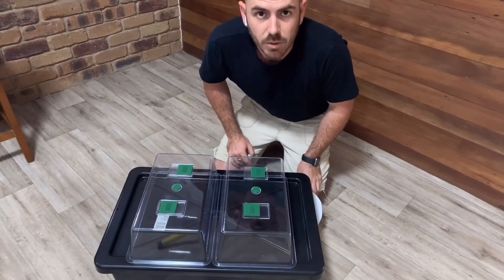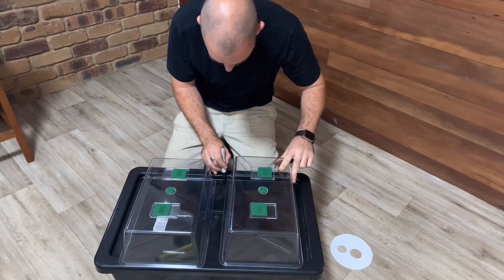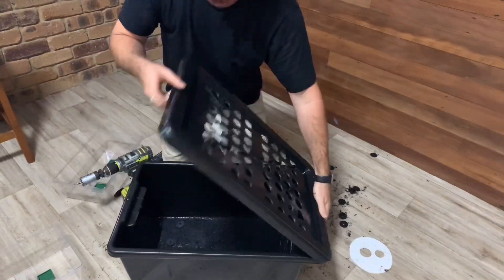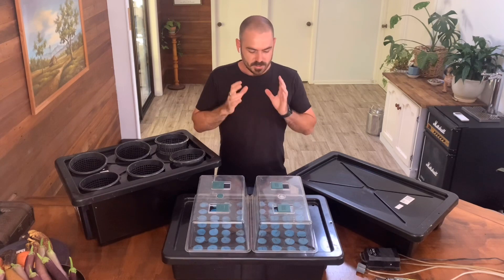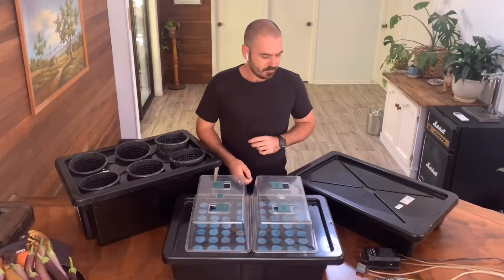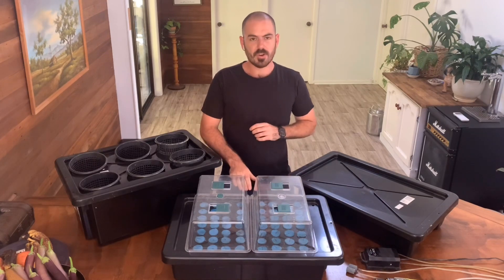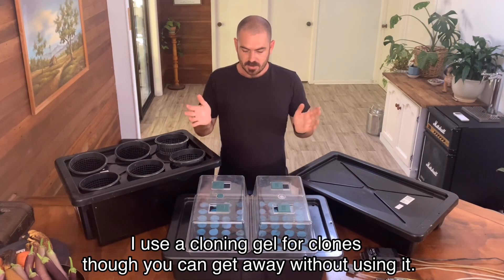First of all, we're going to mark out where we want our holes so that we can get a fairly even pattern going. Now it's just a matter of cutting the pucks out of the foam sheets and then placing the pucks in the system, drilling a hole in the top of the reservoir's lid, and running an air pump with air stones into the reservoir, filling it up to the brim with hydroponic nutrient, adding in your seedlings or clones, whatever you're using the system for, and then just letting it run.